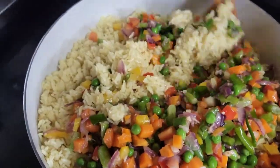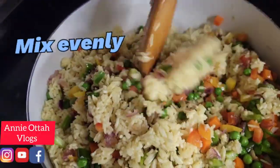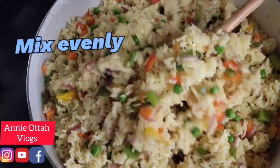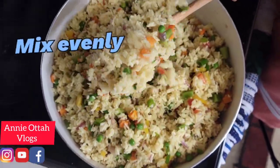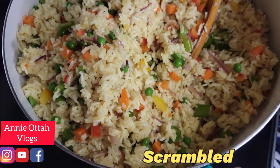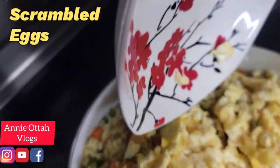So now I'm just gonna mix, mix, mix. That's the way I want it. And I have scrambled egg here, so I'm just gonna pour it in.